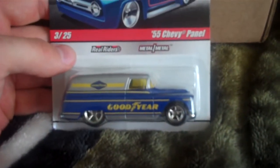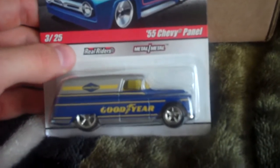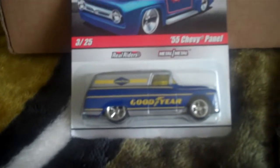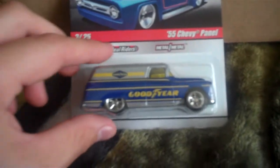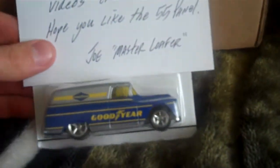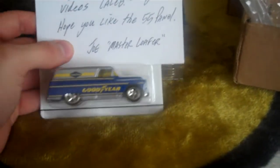I appreciate that a lot, Joe. I'm gonna get you back, man — I'll find something you don't have and hook you up too. I really appreciate it, that was awfully nice of you. Like I said, that card and this car are going to go together in this car keeper right here, and when I'm done making the video I'm keeping them — that car is not going anywhere.